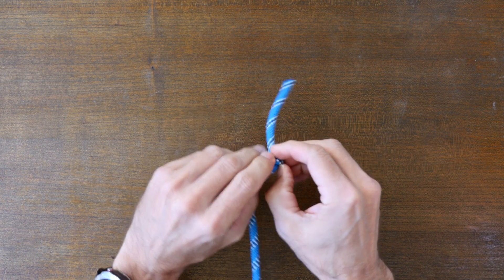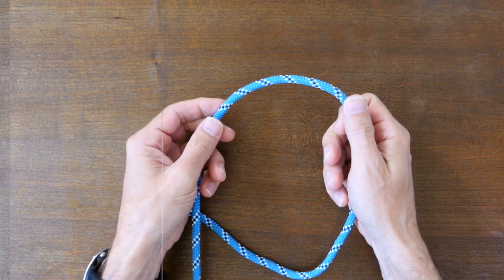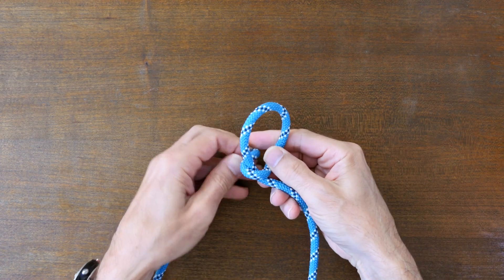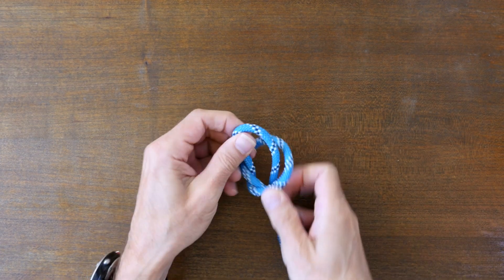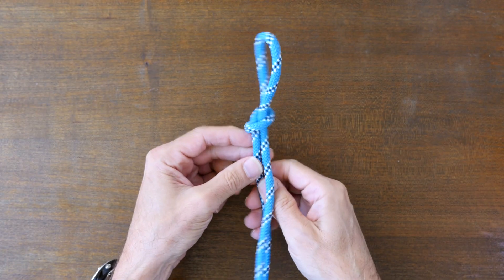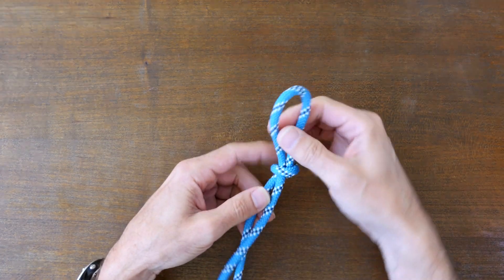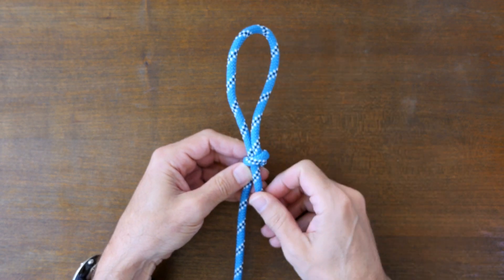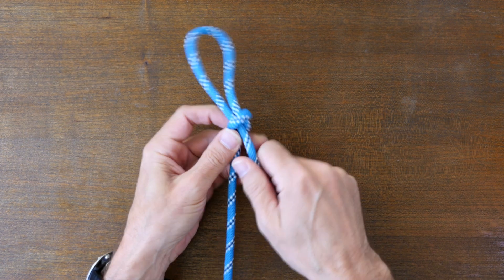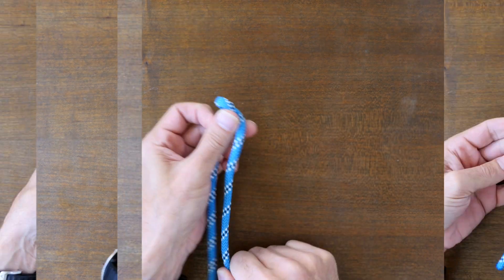Now let's have a look at how to back up your knots for added safety. To begin we're going to tie a basic slip knot. As you know, the slip knot creates an adjustable loop in a rope. The working end slides freely through an overhand knot but can slip out of the overhand knot if we don't back it up. The slip knot is often used as a stopper knot when on its own, but when tied around an object it's a slipped half hitch.